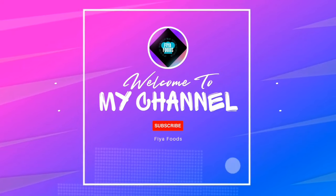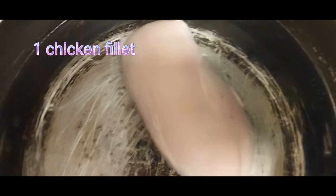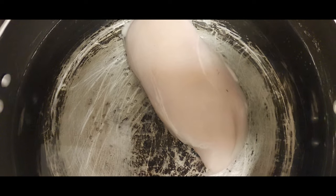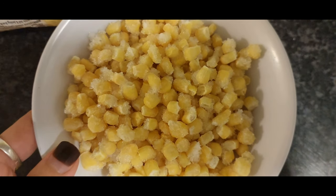Bismillahirrahmanirrahim. Hello everyone, welcome or welcome back. In today's video we will be making chicken corn soup, which is super delicious and easy to make. To make this recipe you will be needing chicken fillets and corn.